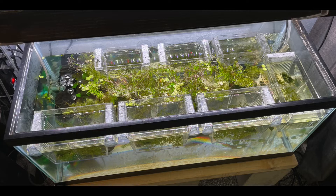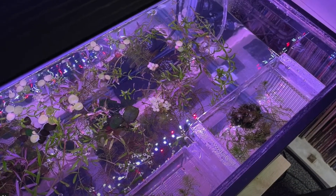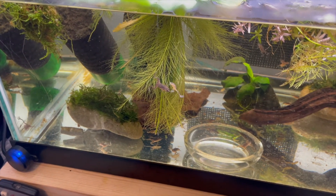I just watch until all my tadpoles in the breeding boxes have grown their legs, grown their arms, and have lost their tails. Once each tadpole totally loses its tail and has become a froglet, I take that froglet out of the breeding box and return it to the main tank water, one by one, until eventually all of the froglets are back in the main tank water and there are no longer any tadpoles in the breeding boxes.